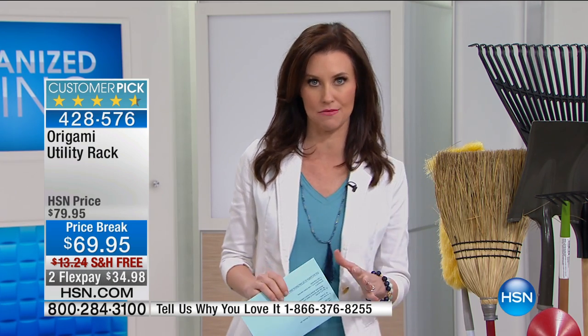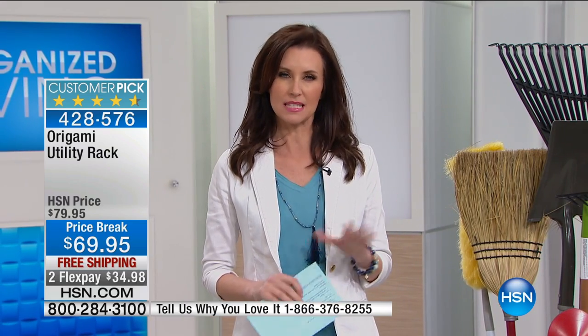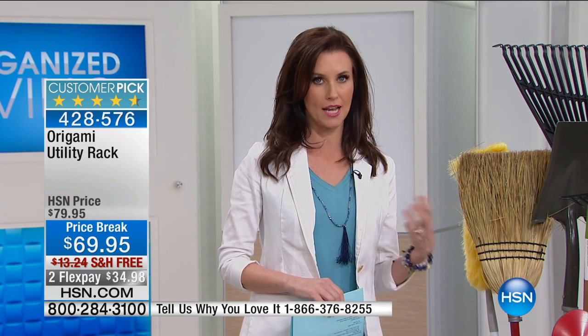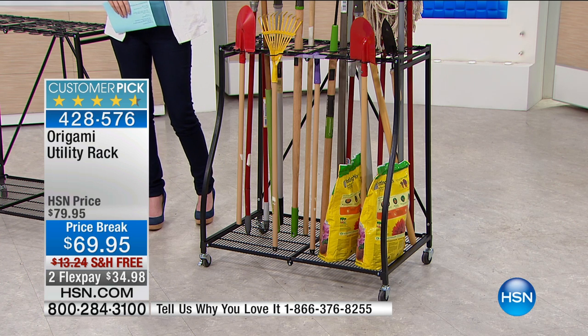This is the utility rack, and this is very special from origami. It's a little bit different than some of our other origami because it has special places for all the really difficult to organize things that you've got going on in your garage. It's got special places for everything. We've taken $10 off and we're shipping this to you for free.